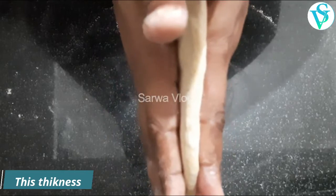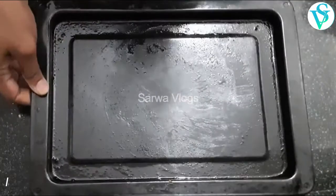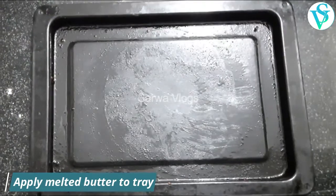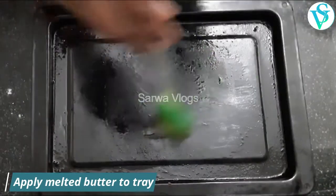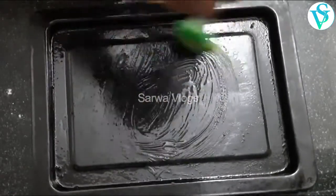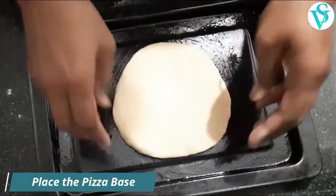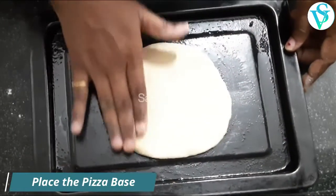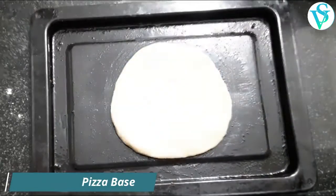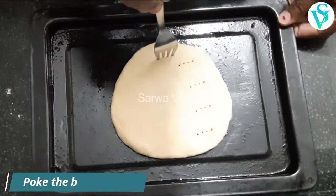Put the dough on the tray and apply it evenly. Place the pizza base on the tray and make holes in the base using a fork, then bake the base.